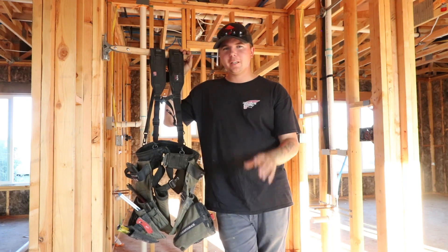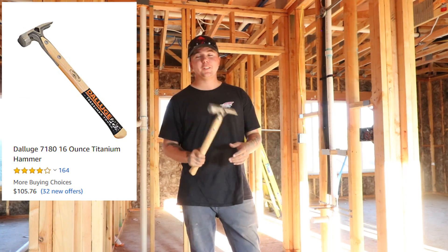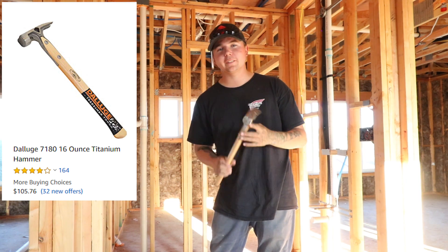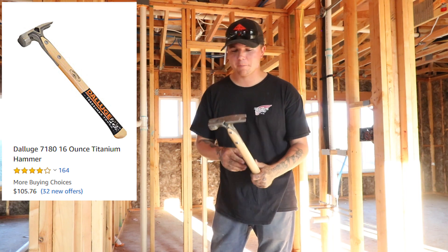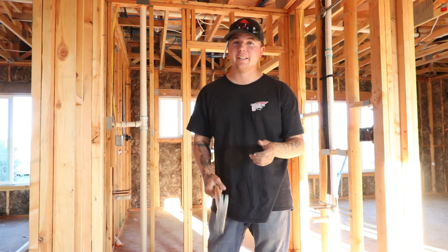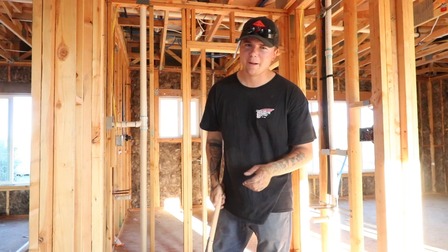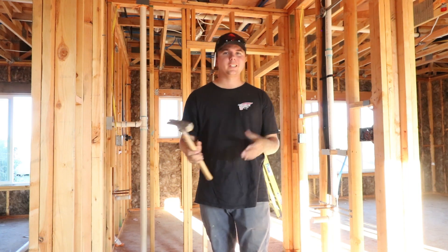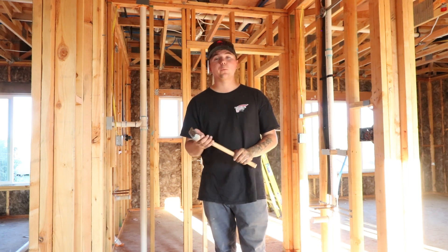I just realized I didn't even tell you guys what kind of hammer I swing. This is a 16-ounce Deluge hammer — absolutely love this thing. If you guys are old school, this is pretty much a replica of the Douglas, which was a badass hammer back in the day. I love swinging this thing. It's only 16 ounces but it's got a killer feel to it. Spins like crazy, which is a very bad habit of mine. Overall this hammer's been great — I replaced the handle on it once, $25 for a handle. Can't beat that. This hammer has been holding up really really well.